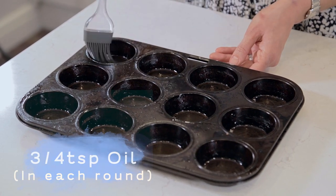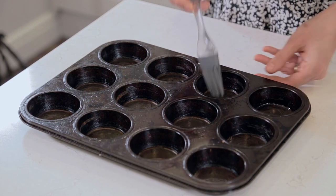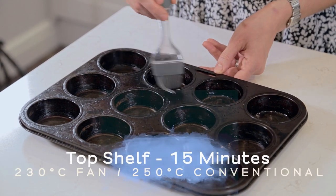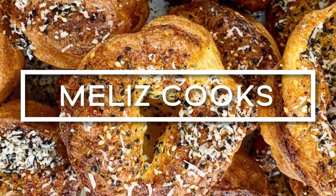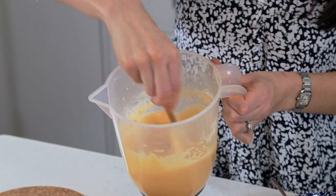Just drop about three quarters of a teaspoon of oil — sunflower, vegetable, or rapeseed — into each round of the muffin tray and just brush it around the edges. This oil, once it's been in the oven for about 15 to 20 minutes on the top shelf at about 230 degrees centigrade in a fan-assisted oven — and as high as your conventional oven will go. When you take your batter out of the fridge, just give it a quick whisk to make sure it's all evenly combined before you pour it into the tray.